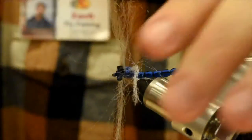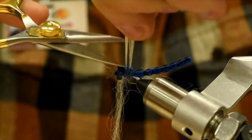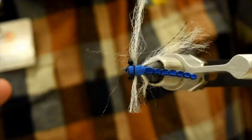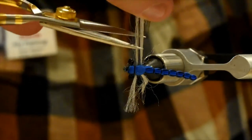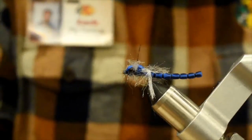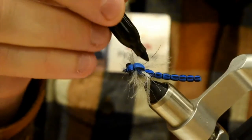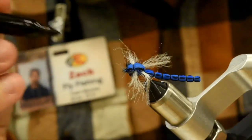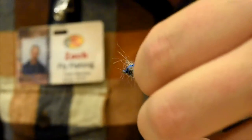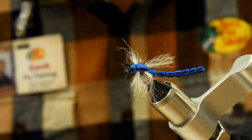Trim the wings down to about 3 quarters of an inch to an inch. One more on each side. And there you go — there's your dragonfly. One little touch I like to do is just add a little bit of black on the sides, on the top. Doesn't really matter — the fish aren't looking. I think it just adds to the pattern a little bit. And there's your dragonfly. Got a little bit of bent antron there — once that gets wet it's going to straighten out a little bit. Pretty awesome pattern.